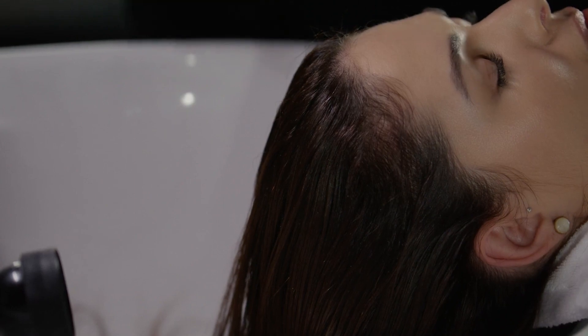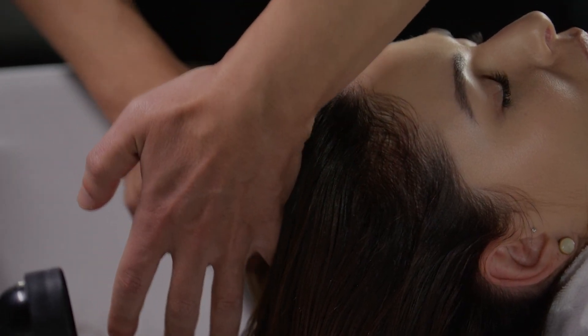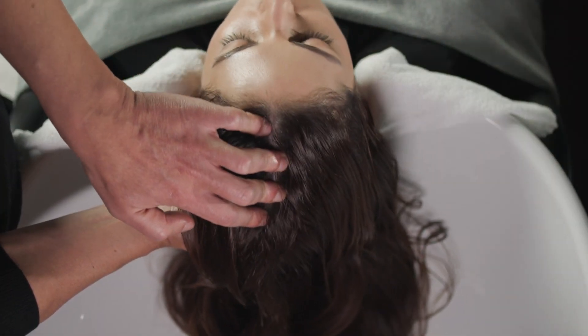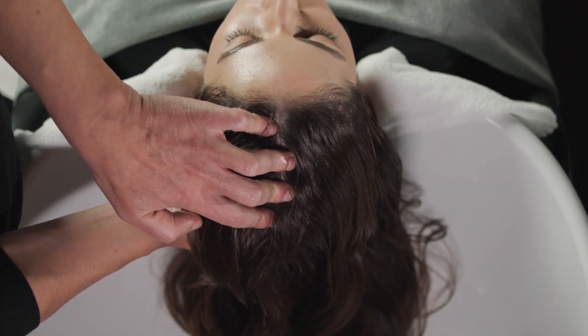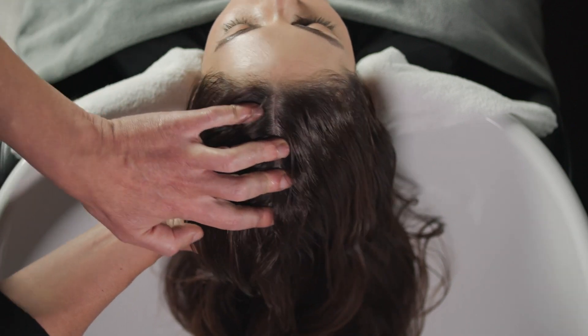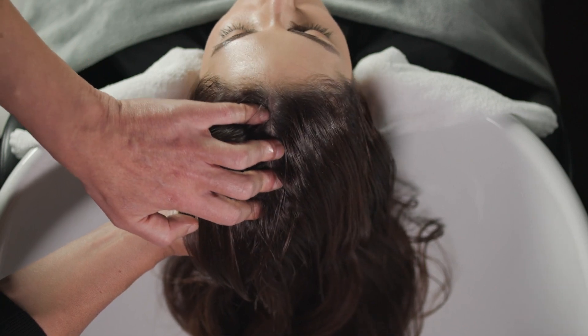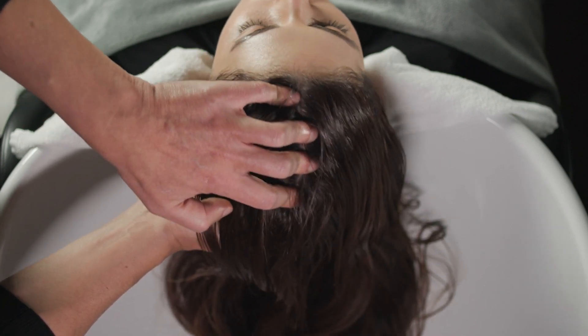Perform the Yin Yang Hair Massage. Using your little finger, part the guest's hair down the center. Place the flats of your fingers directly on the scalp on the right side of the parting, from the front hairline to the crown, and perform 3 slow, circular motions in place, moving the scalp tissue.